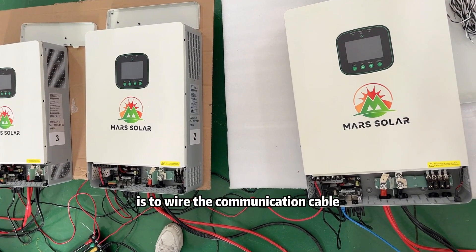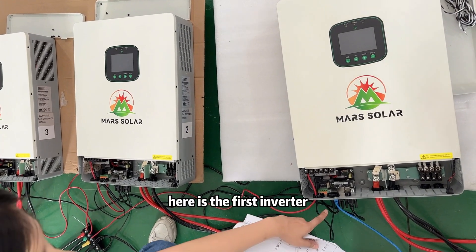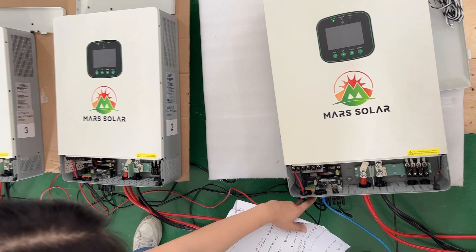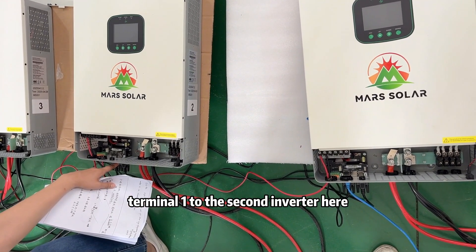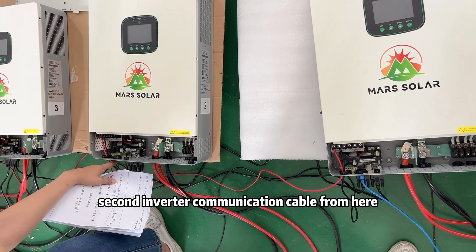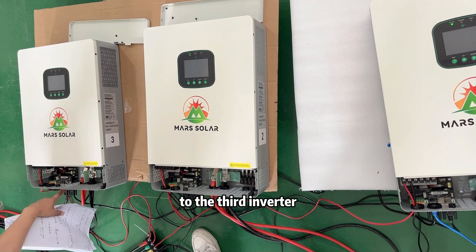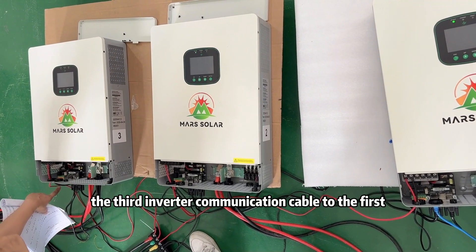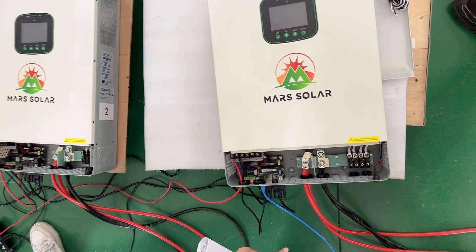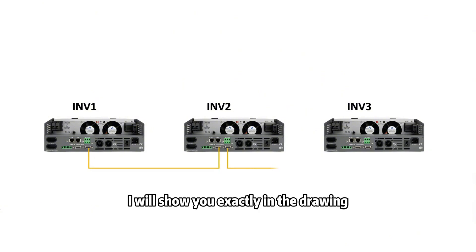The next step is to wire the communication cable between the inverters. Here is the first inverter — terminal 1 connects to the second inverter. The second inverter communication cable goes from here to the third inverter. The third inverter communication cable connects back to the first inverter's communication terminal. It's a little bit complicated — I will show you exactly in the drawing.